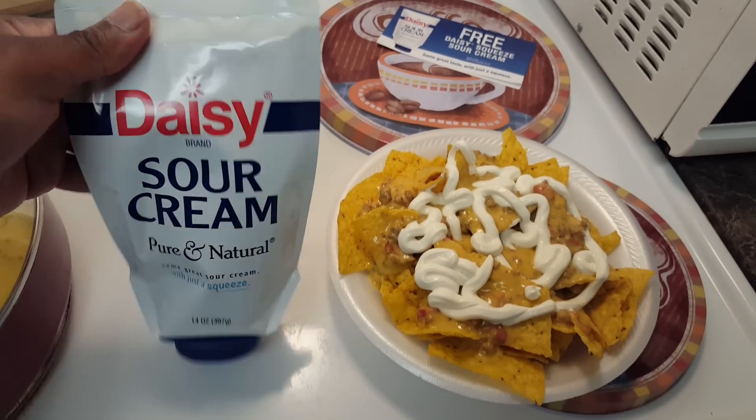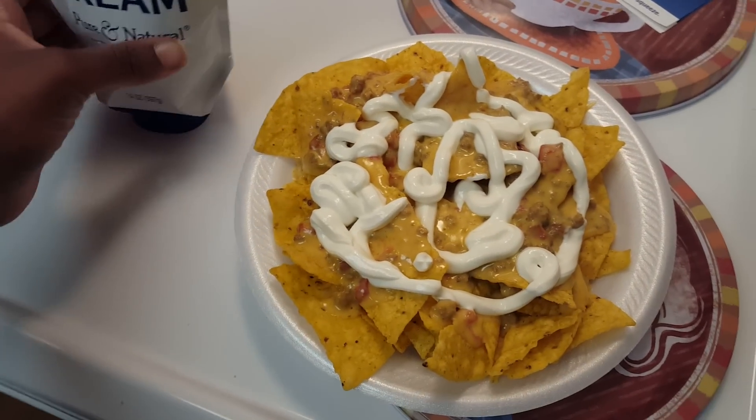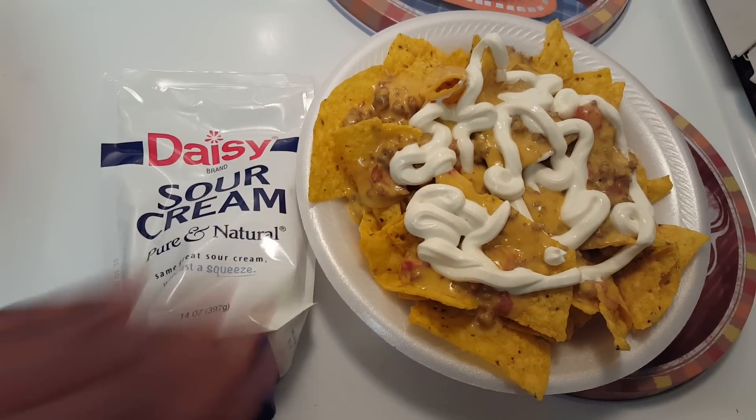This is just so convenient. I'm gonna have fun eating my nachos. If you guys have any questions or comments, just let me know — thanks for watching!